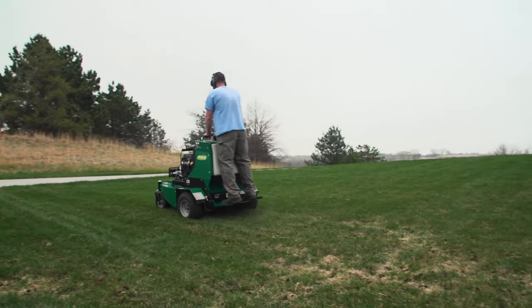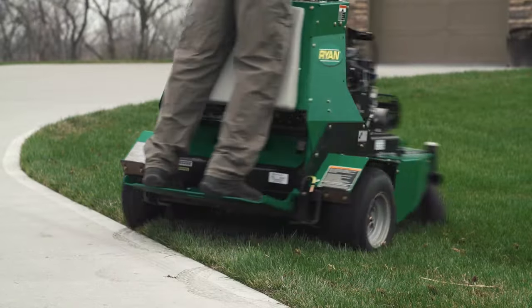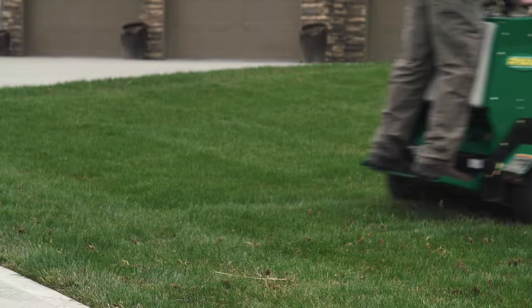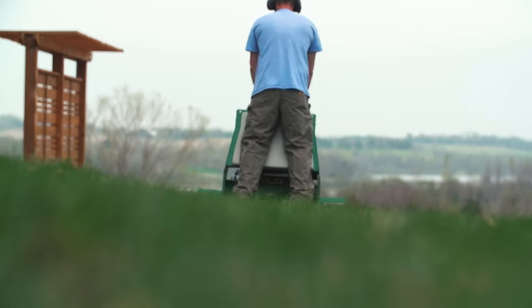I don't want things that are going to break down. If I'm going to be out there, I don't want to be fatigued — I want literally the best stuff I can buy. I've tested other ones and I've just always stuck with Ryan. They're reliable, it doesn't bounce around hardly at all, and it works.